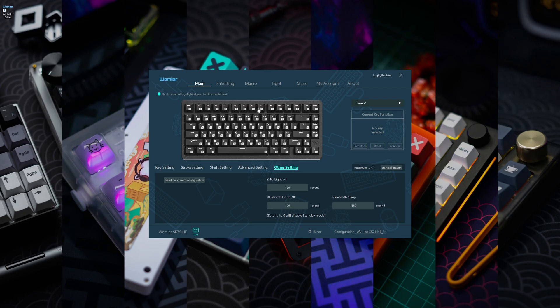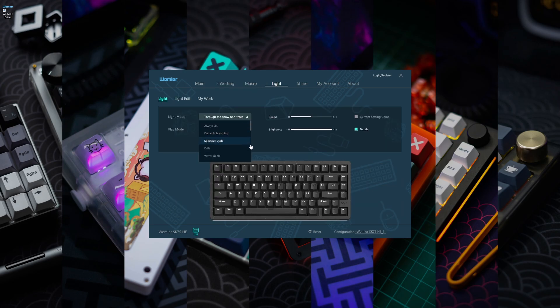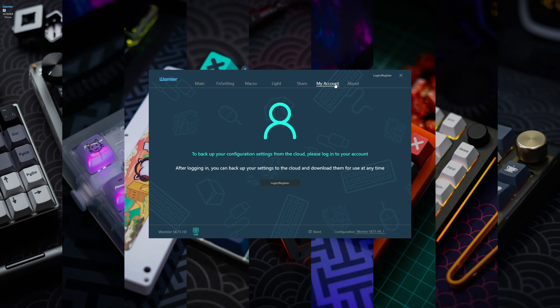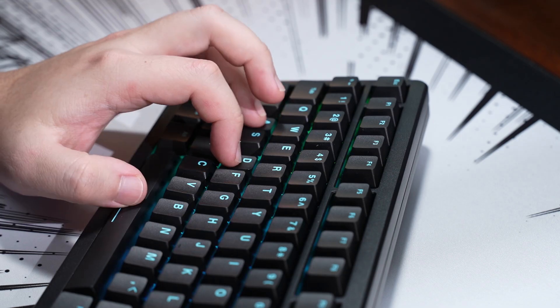Apart from that, you can also set different functions, record and import macros, configure the RGB lighting effects, speed and brightness, share and view what other keyboard users have done, log in to save and access previous projects, and update the software and firmware for the keyboard. As for the performance, the keyboard has an 8000 hertz polling rate.